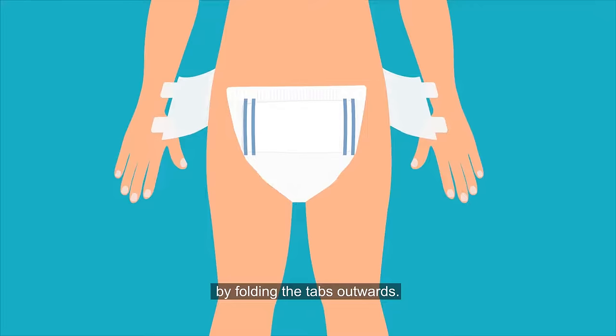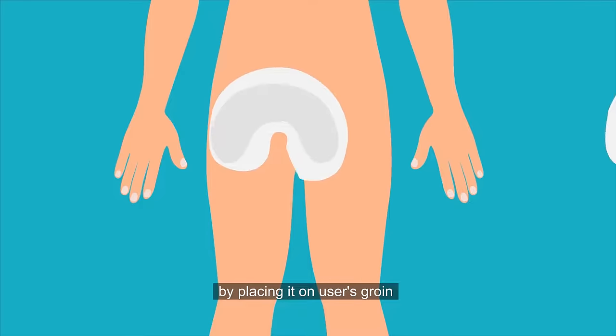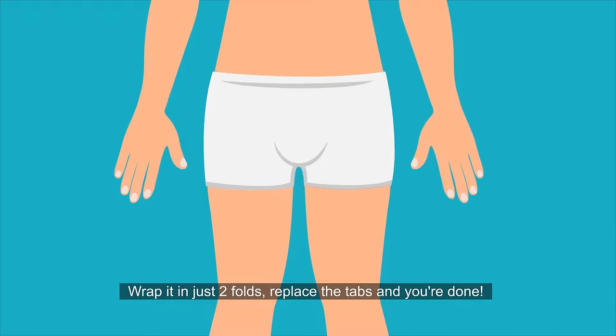By folding the tabs outwards, replace the wet wrap with a clean wrap by placing it on the user's groin with the absorbent side facing away from the body. Wrap it in just two folds, replace the tabs, and you're done!